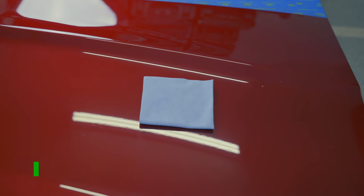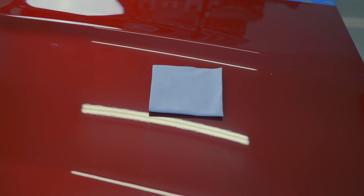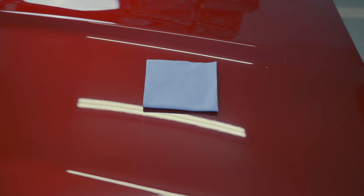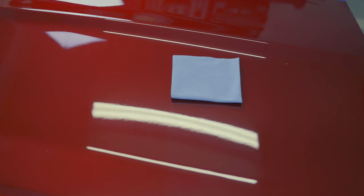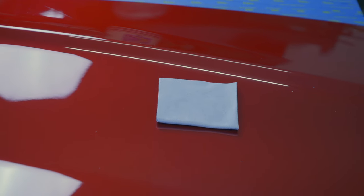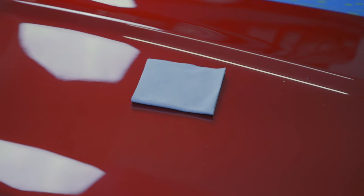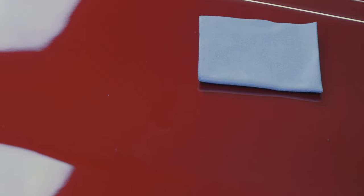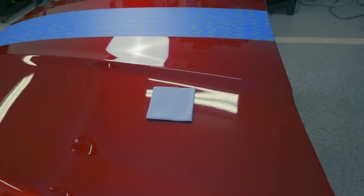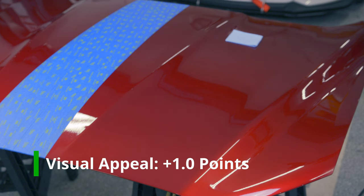Let's talk about visual appeal. I've placed this little felt cloth right along the seam where the Last Coat 2 ends and the control begins — that seam is on the left side of the cloth. You should be able to see a nice clear line between the product and the duller-looking control. The Last Coat 2 very clearly gives you a deeper and prettier coat. It has a very nice depth — very pretty. That deep, candied depth really makes it feel like there's a second clear coat on top of the paint, and it just looks fantastic. Definitely a point for visual quality.